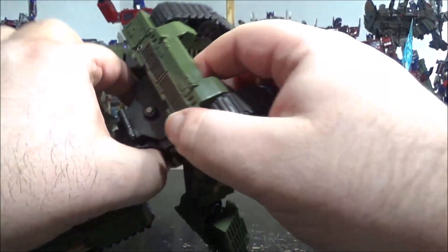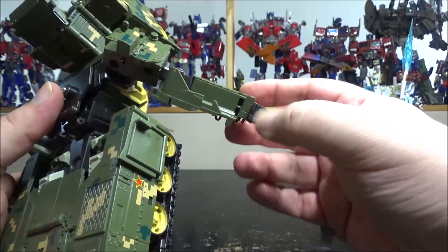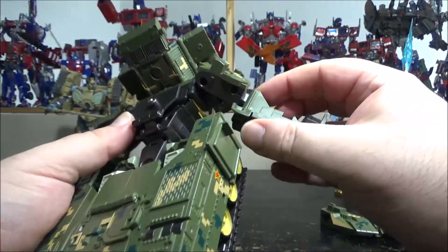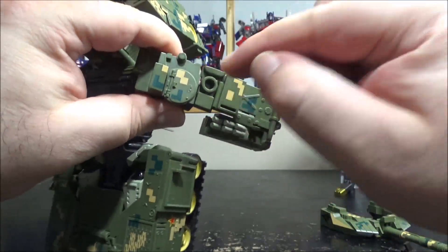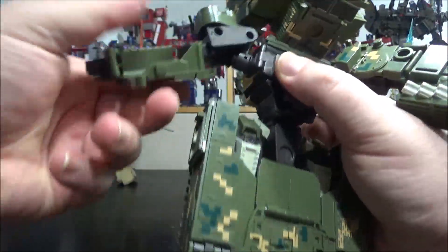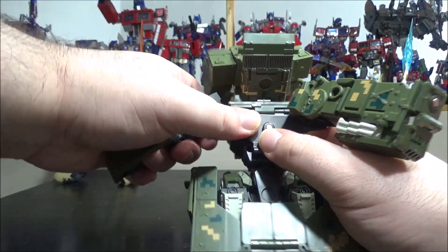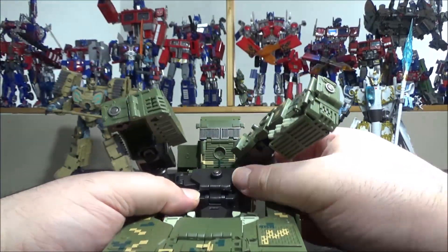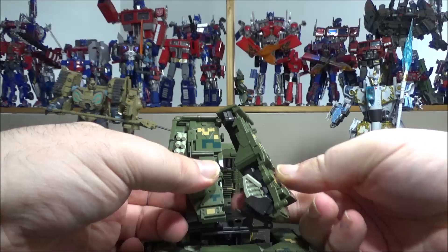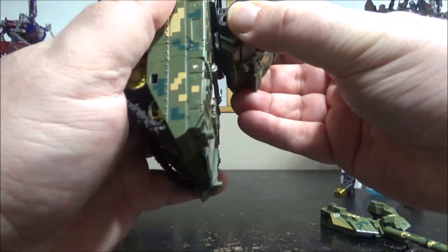For the body, remove the cannon piece and shift things up for clearance. Flip the arms open and fold the wrists inside, then close. Rotate the arm so it aligns with the shoulder section, then pull the arm out. Flip the wrists inside again, lift the arms up, then fold them in and bring everything together, pegging the arms together.